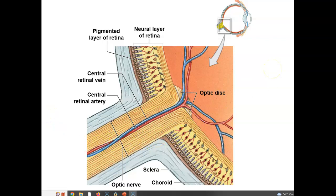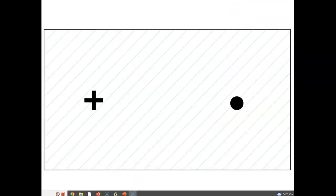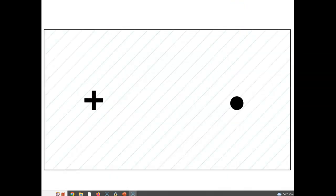Blood vessels supply the retina with arteries coming in and veins going out — blood flow is critical to maintaining the health of these cells. To detect your blind spot, you can look at a strip of paper with a plus and a minus sign; in lab we will do a blind spot test so you can see that you actually have a hole in your vision.